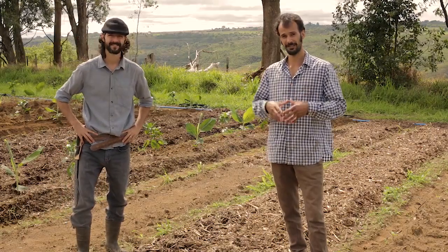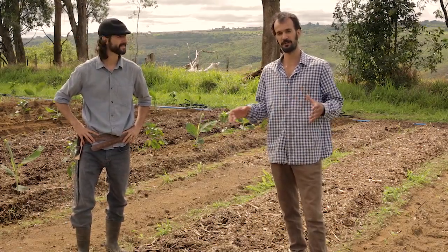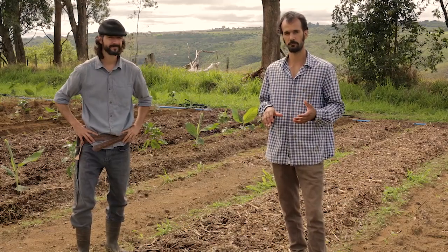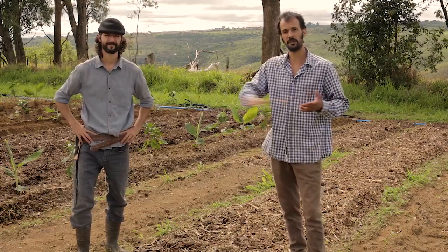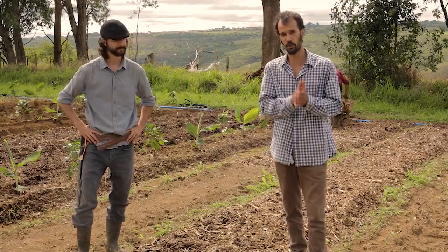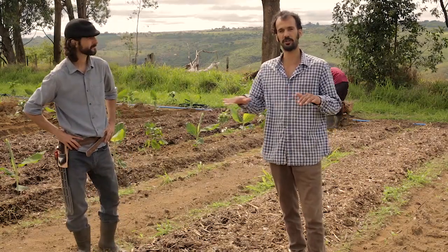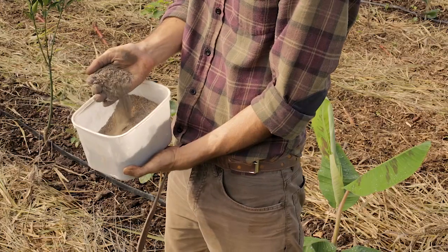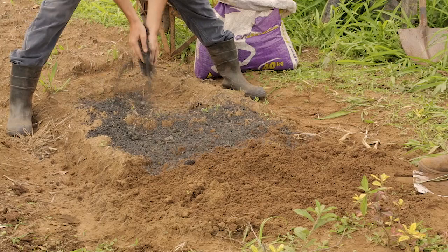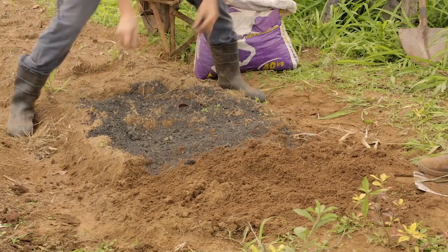So let's first go through the soil preparation — that's the first step in anything you're going to plant. Here, what we did was to use a micro tractor with a rotary hoe, a tiller, to prepare the whole area. At this moment we did not incorporate any fertilizers, although we could. We could already incorporate lime, rock dust, and ashes, which are fertilizers we use here, but we chose to incorporate everything directly on the bed later.